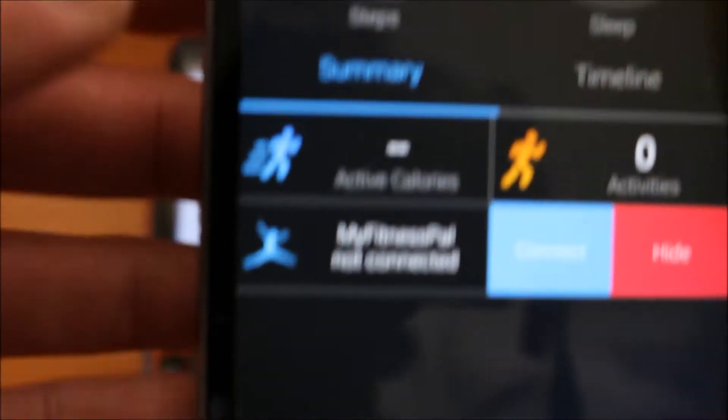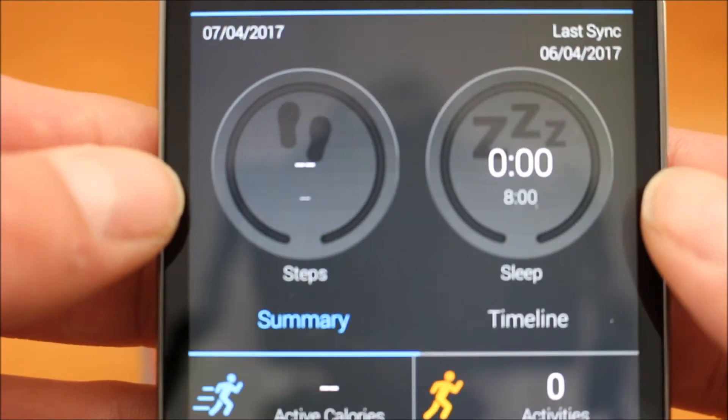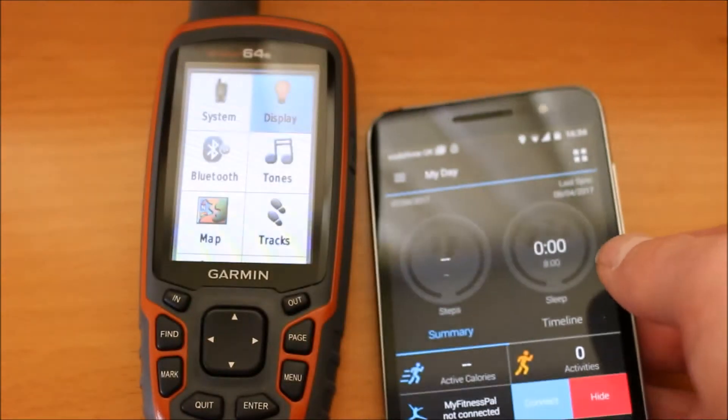With the app downloaded, I can now open up the app and just leave that open. What we need to do is turn Bluetooth on the phone and actually Bluetooth on the GPS device. So I'm just going to go to the Map 64S now.